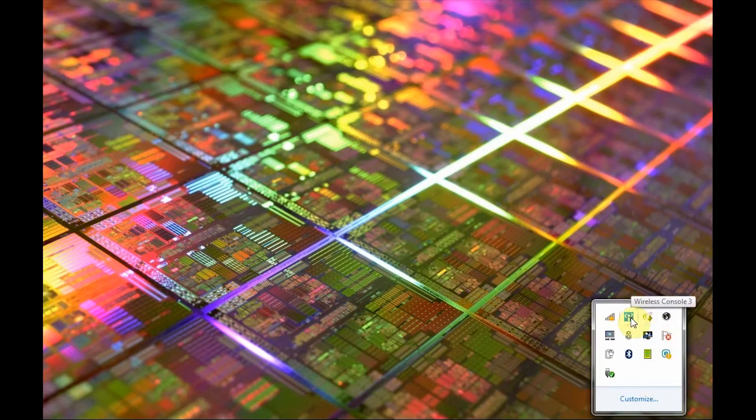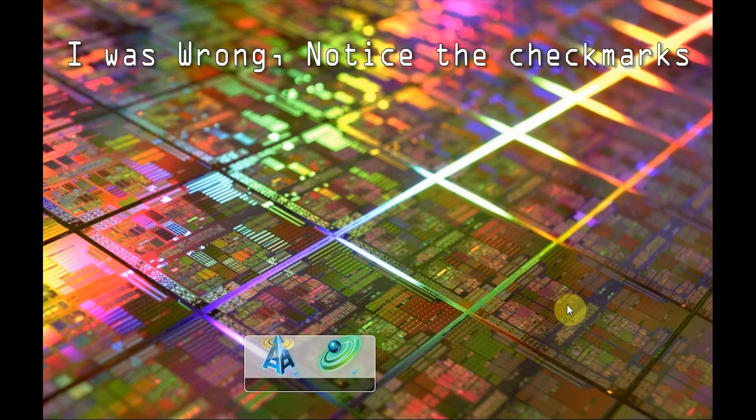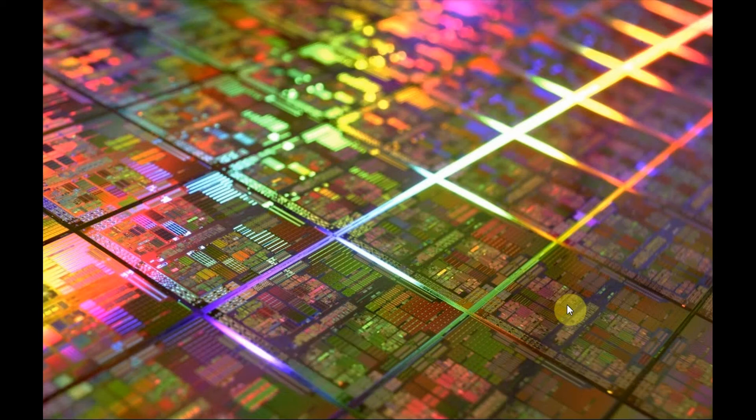The most important part on the Asus K50 is the function key. When you press F2, which is to turn off Wi-Fi and Bluetooth, you have them there. You can turn them off, you can turn them on. But if you press it twice, it will only work with one part — like Wi-Fi or Bluetooth. But anyways, I would like to have them both turned on, and it's working.